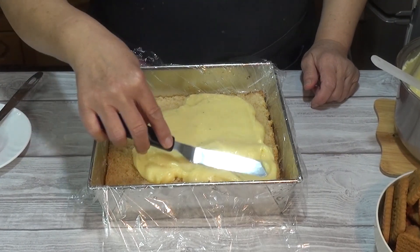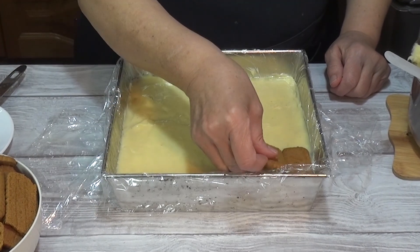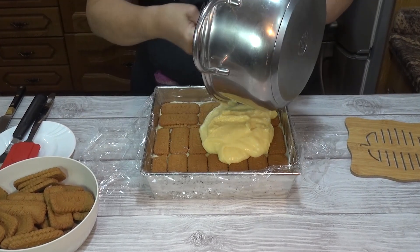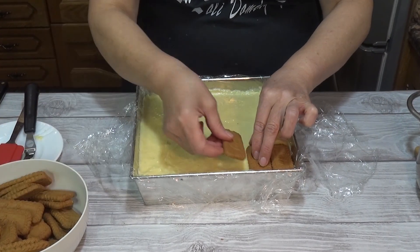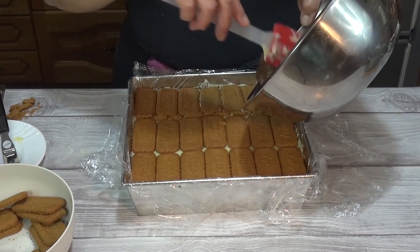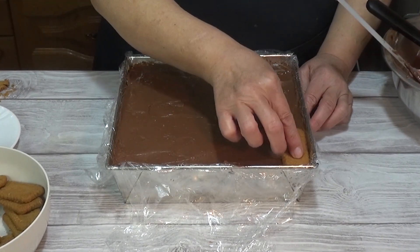Extiendo muy bien con una paletina. Como la crema pastelera la hemos dividido en dos partes, esta es la crema pastelera de vainilla. Ya la tengo bien extendida y ahora voy a cubrir con una capa de galletas. Yo estoy utilizando galletas lotus, pero se puede utilizar la galleta que más os guste. Por encima de la capa de galletas también vamos a extender la otra mitad de crema pastelera de vainilla. Y cubrimos con otra capa de galletas, siempre presionando un poquito para que quede bien fijada la crema, mientras la crema esté caliente porque así las galletas no hace falta pasarlas por ningún líquido.